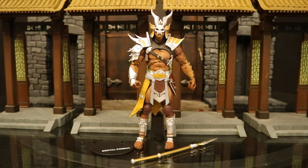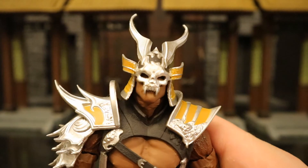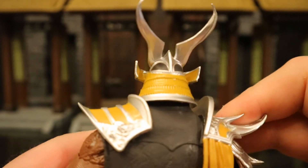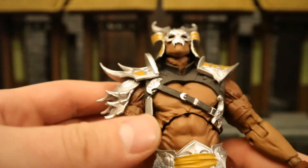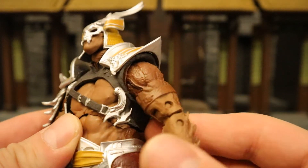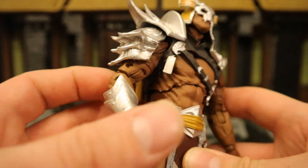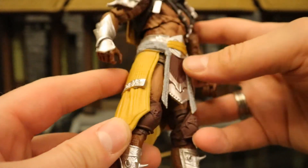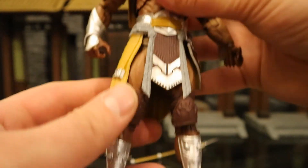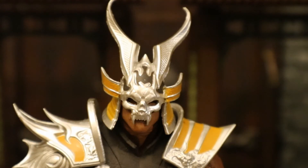Shao Kahn comes with a display stand and a spear. He's got his signature helmet with the large horns and fangs on the front, but this one is redone in a silver and yellow paint job. The back of his helmet has a samurai-style design with nice sculpting detail. He's got two shoulder pads — large and distinct — with a piece going down the arm. You can see different texturing on different parts, with very unique-looking skin. He has double-jointed elbows and double-jointed knees, a loincloth, and spikes on his shins. He's got a lot of presence.